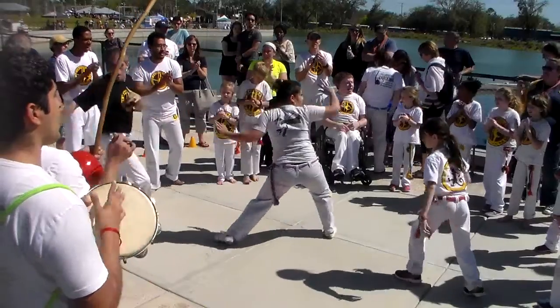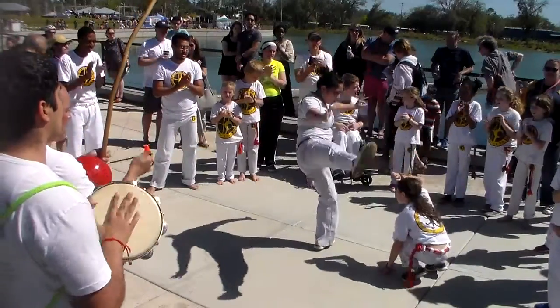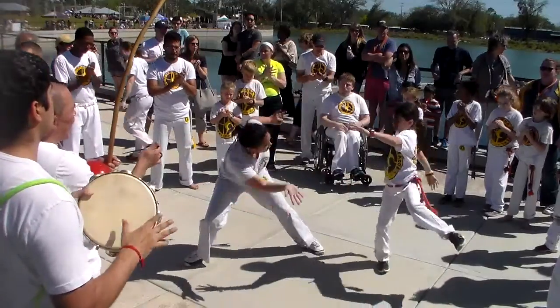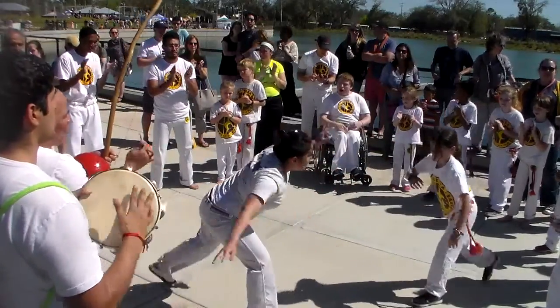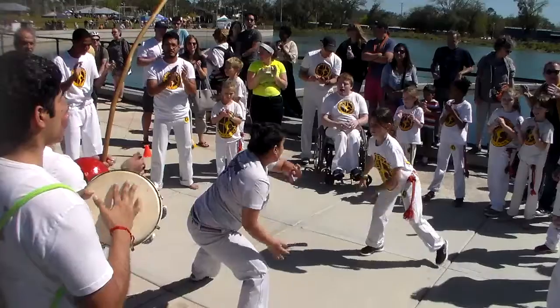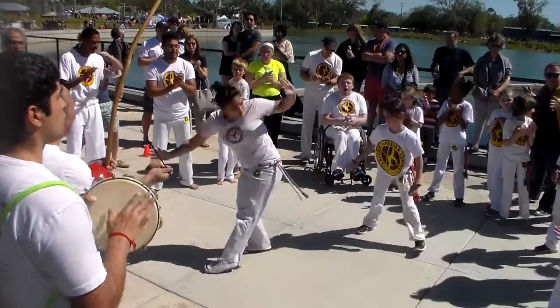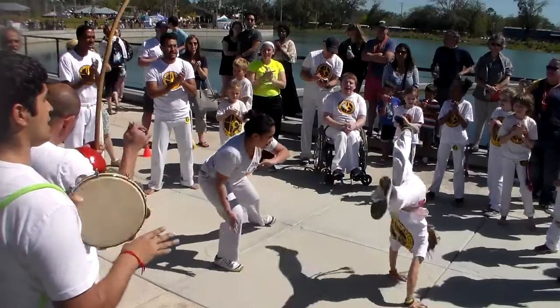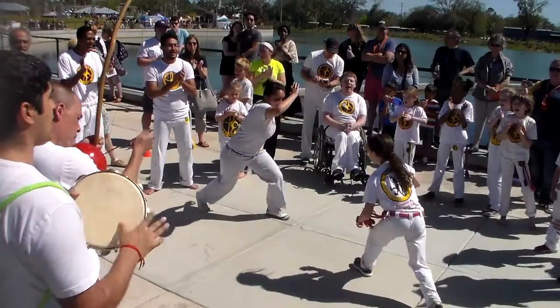The players are in what's called a jada, which is the circle that capoeiristas play in. And as you can see they're doing kicks back and forth and responding with dodges. It's a cooperative game. They're having fun. They're not trying to blast each other, but they have to be careful. They have to watch and go with control.